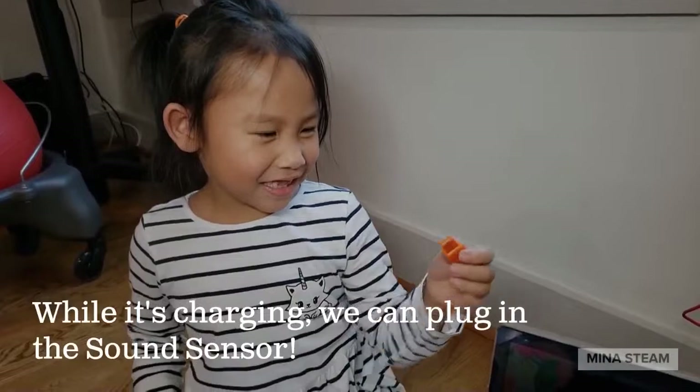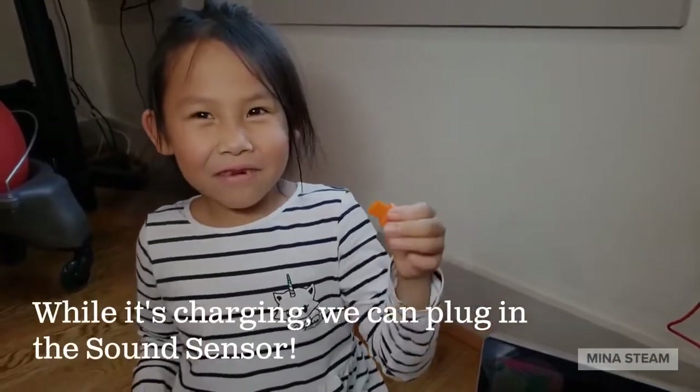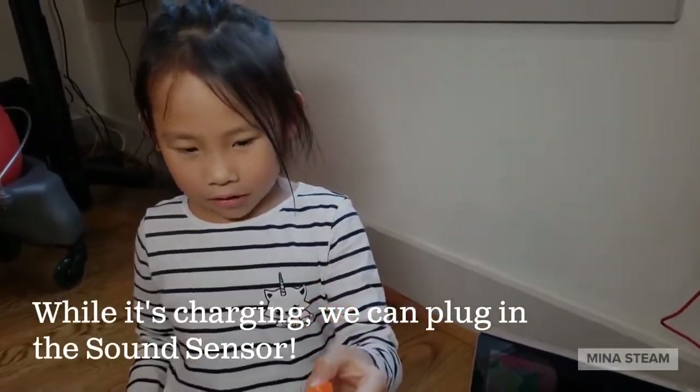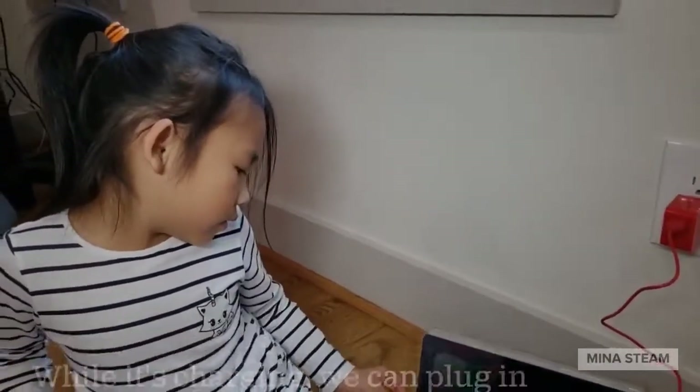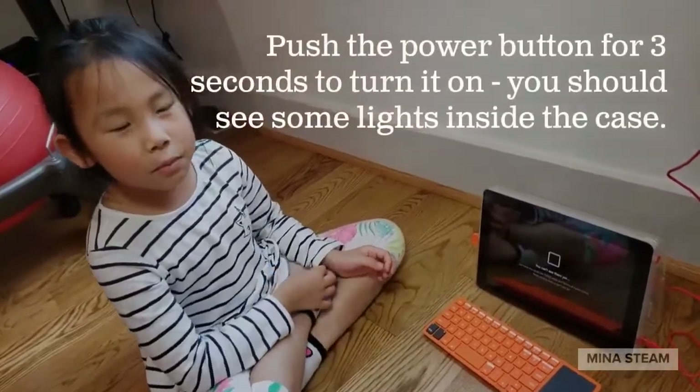The battery's charging. Now we're going to plug in the sound sensor so we can listen to our voice. I think we're all done — I hope this works.